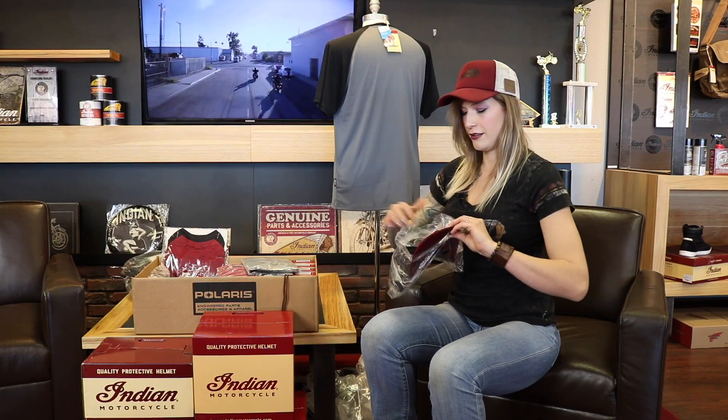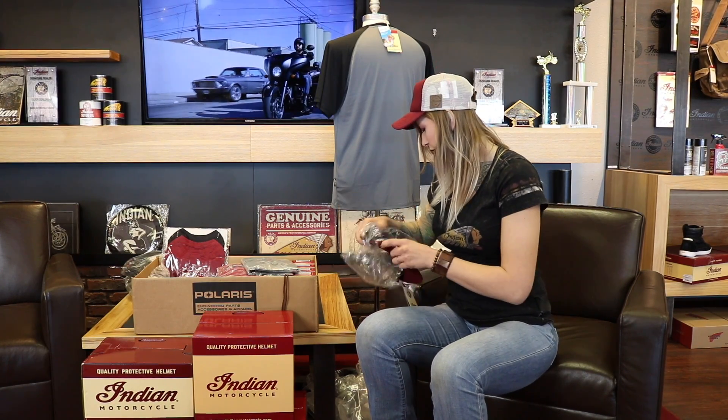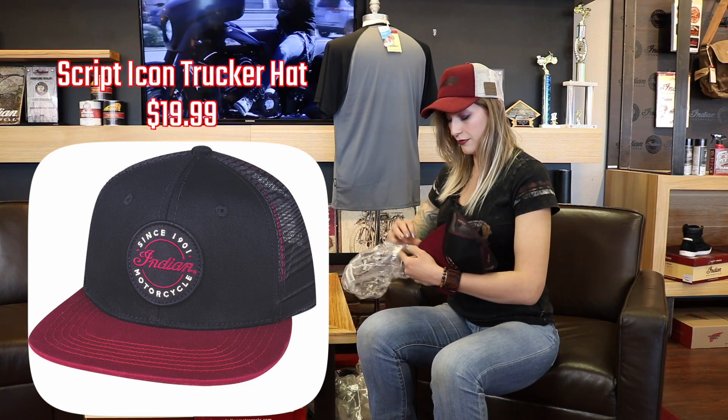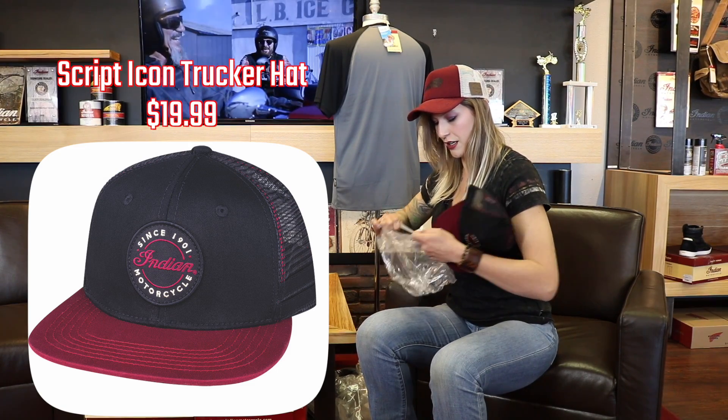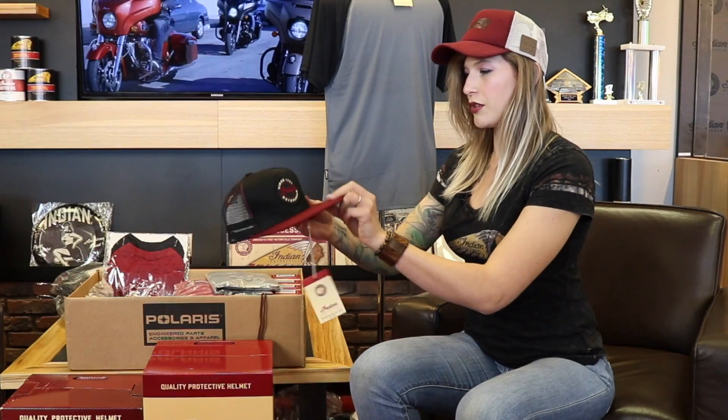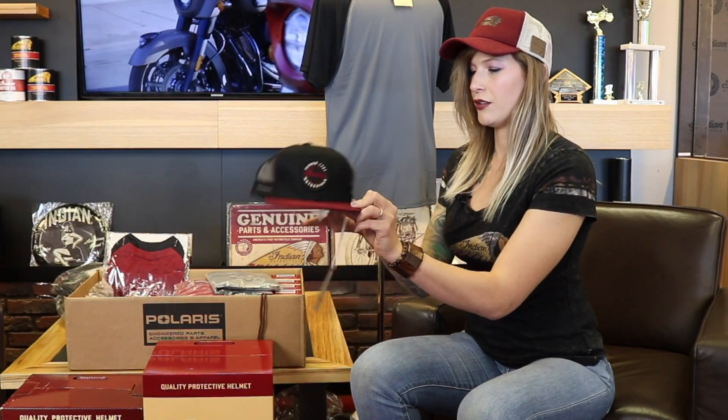We got another hat here — I think this is the last of the new hats we got in. Of course, we have several different hats here all the time, but these are new — spring/summer, first time seeing them. It's a cool little patch flat-bill trucker hat.